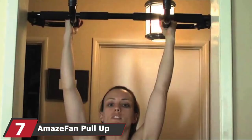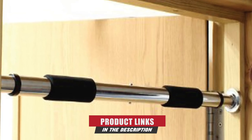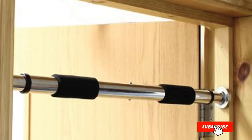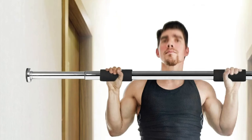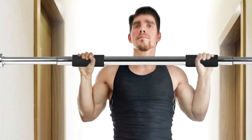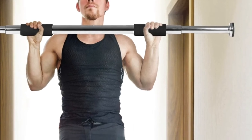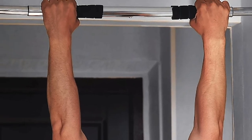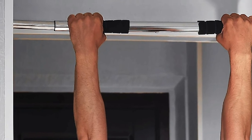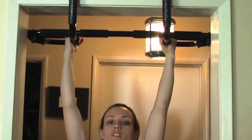Next at number seven, the AmazeFan Pull-Up Bar. It can be used on a suitable door frame or two suitable parallel walls, and is easy to fix at different heights for various exercises including pull-ups, chin-ups, sit-ups, push-ups, crunches, and stretching. The bar is made of highly durable iron that will not break easily. It has extra-thick rubber fittings and weight-bearing brackets for maximum stability. It also comes with two extra-long anti-slip rubber grips and two professional-quality wrist straps that protect your wrist from injuries during workout.